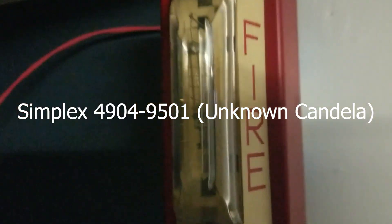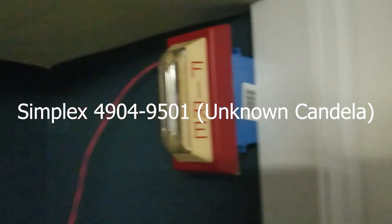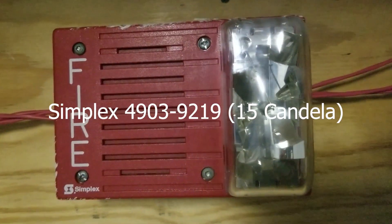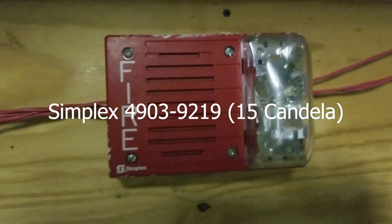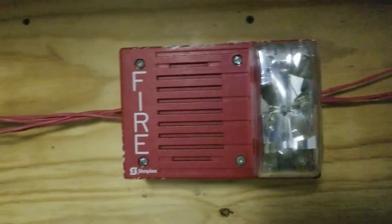Up here I have the Simflex strobe — I don't know the model number for sure, but it will be on the screen. Over here I have the Simflex 4903-9219, and it's mechanical, so that will be loud.